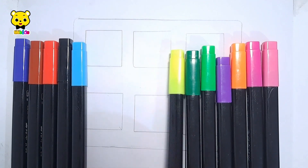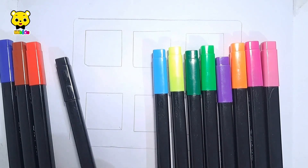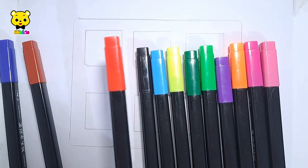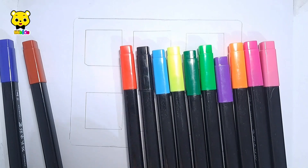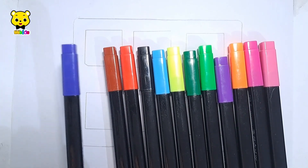Yellow color. Light blue color. Black color. Red color. Brown color. Dark blue color.